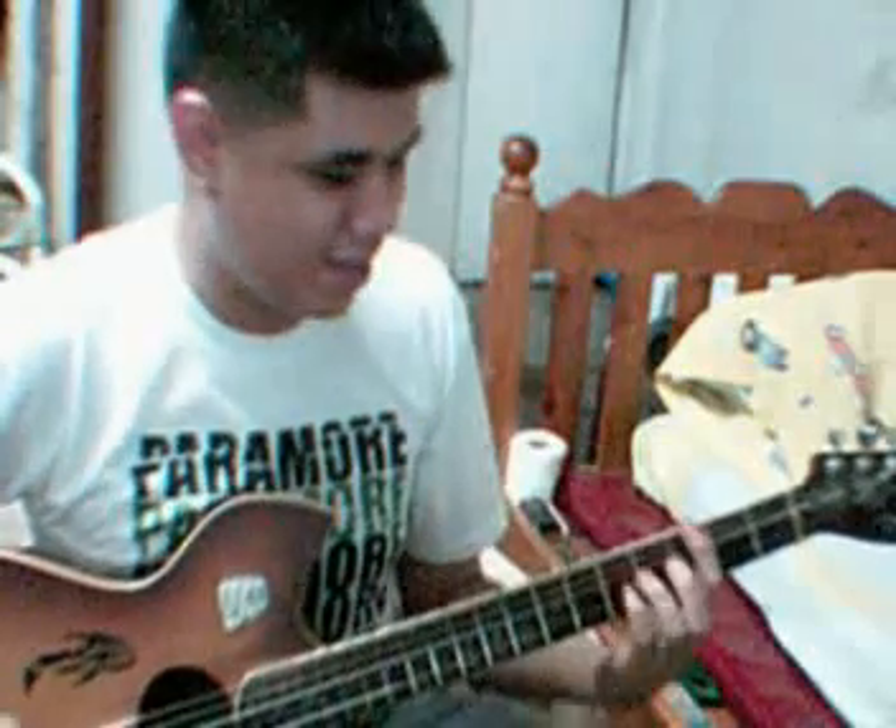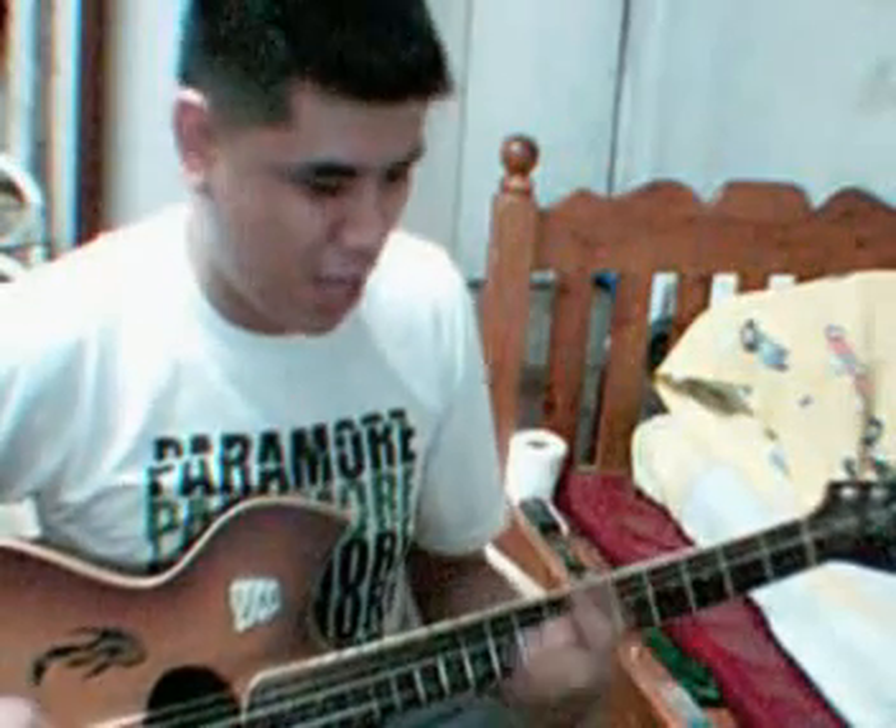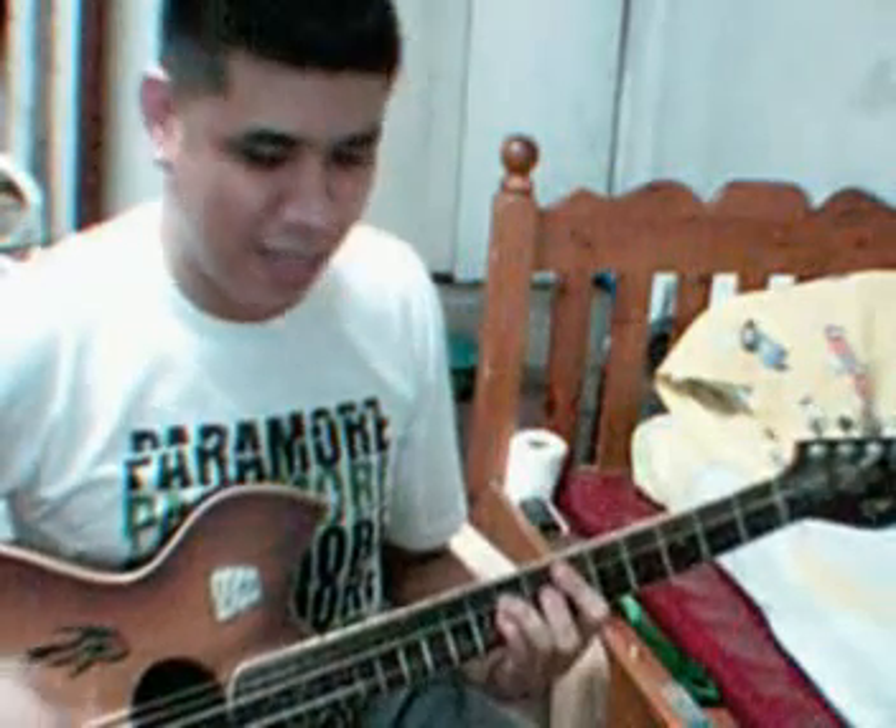The intro goes like this: G minor, E flat, B flat, F. Times 2.